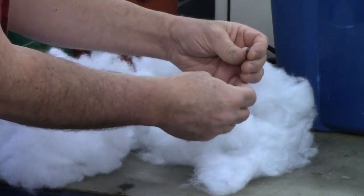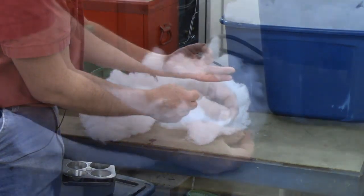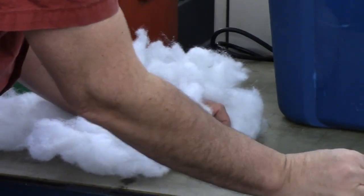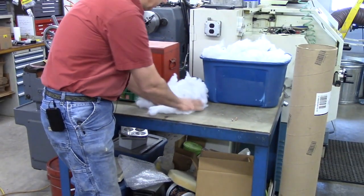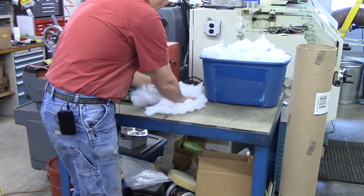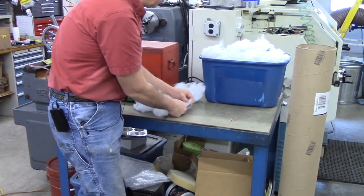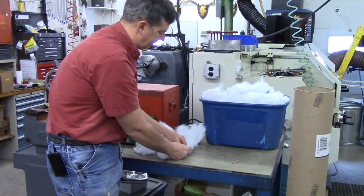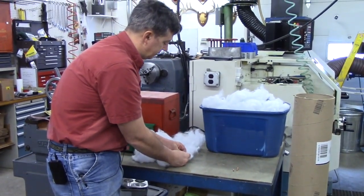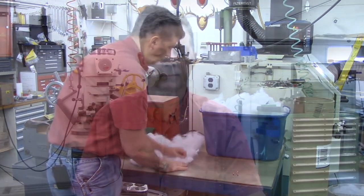If everything goes right, they should be in really, really nice condition. For some reason, they seem to be incredibly slippery when they come out of this stuff. When you're doing this, do it over a table. Because if you're trying to save them and keep them in nice shape, it's disheartening if the first thing you do is find one and then it falls on the floor and gets a big dent on it. Now that we have all our bullets collected, let's take a look.